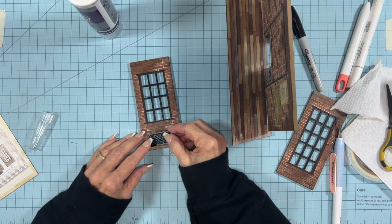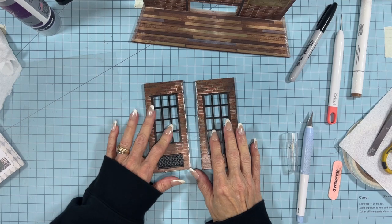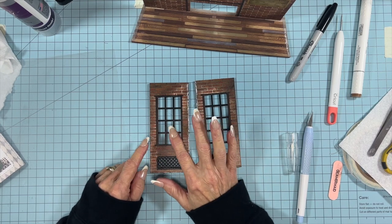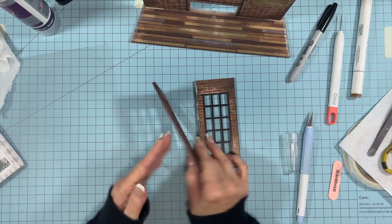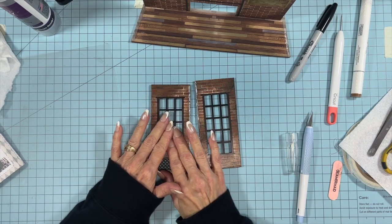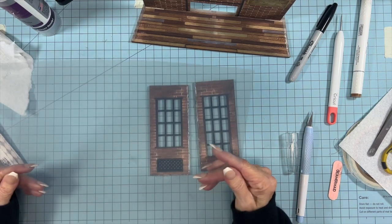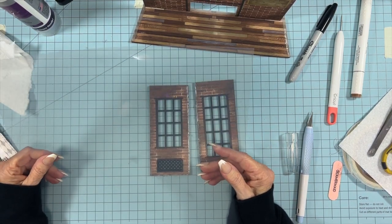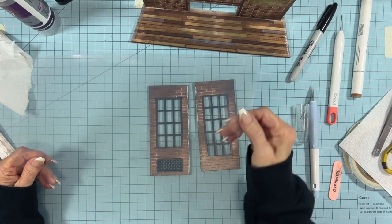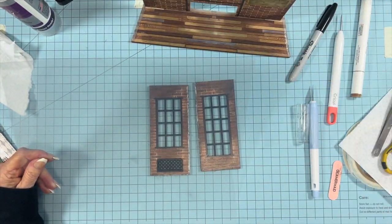One thing I want to mention: when you put your grids into the windows, put them in from the inside and push them all the way flat on the table so they're at the front of the back side. They did not include any acrylic to go in the windows, so we're going to make our own. I'm using some thin sheets of acrylic I got off Amazon — it's really flimsy and thin. You could also use plastic from bakery containers or any kind of packaging.